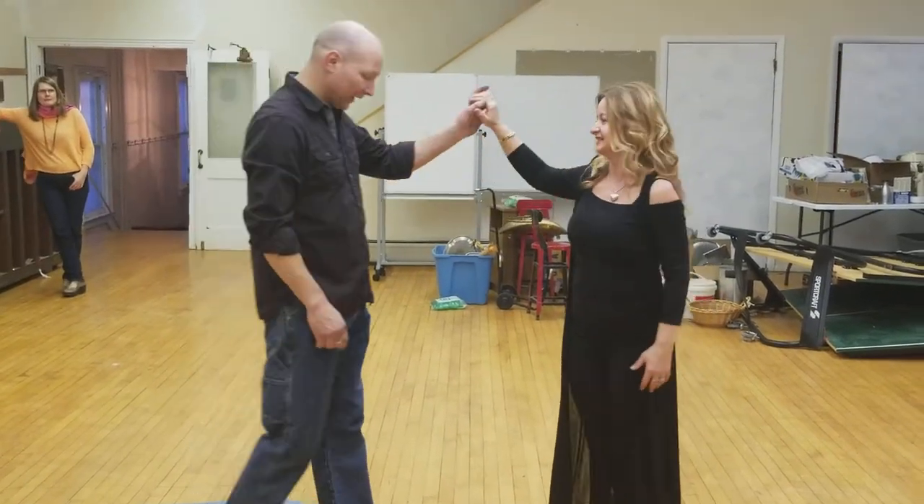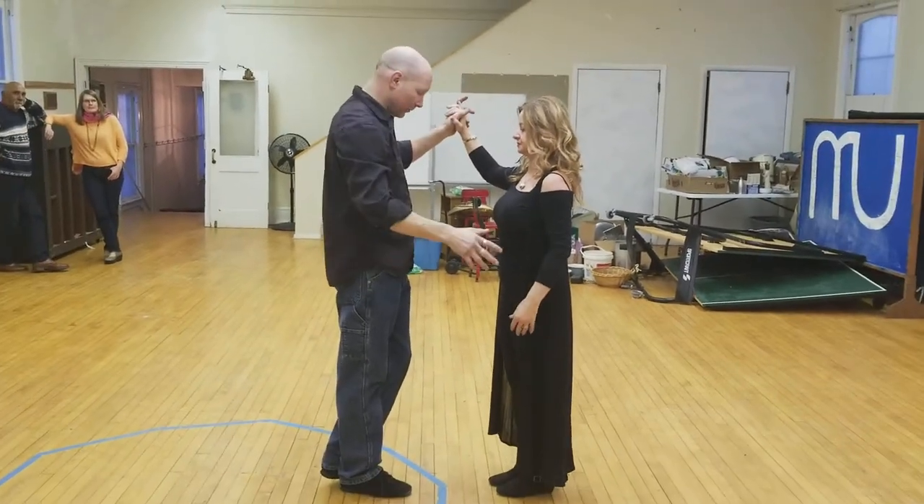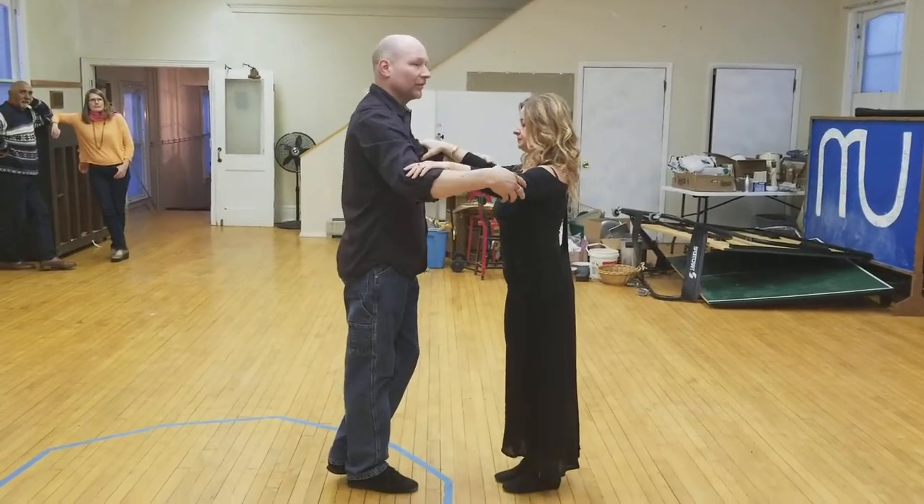So we started off with a basic cha-cha step, which from the side is going to look like this. From the top, it's going to look like an inverted L on both sides. I can start in practice position.